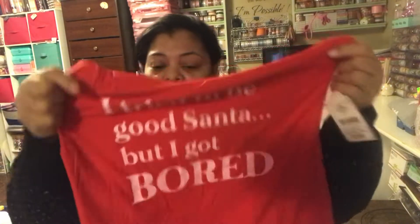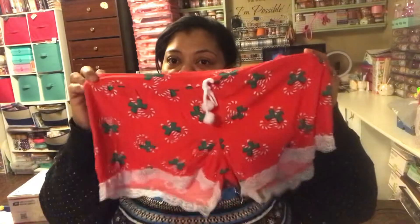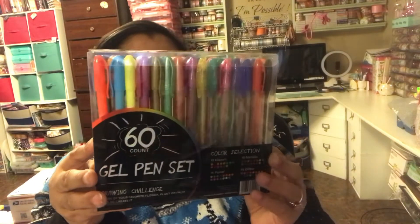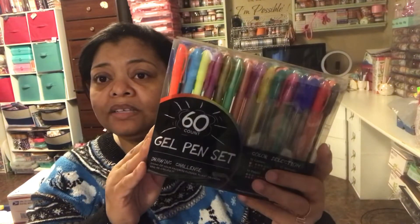My niece also asked for pajamas, and these are cute. She doesn't like to sleep in full pajamas, so this set works — it says 'I tried to be good Santa but I got bored.' It's really soft. I got them in a small. The shorts that come with them have little candy canes, which is cute. I also got a 60-count pen gel set for five dollars — it has classic, pastel, metallics, and glitters. Hopefully she likes some of them.